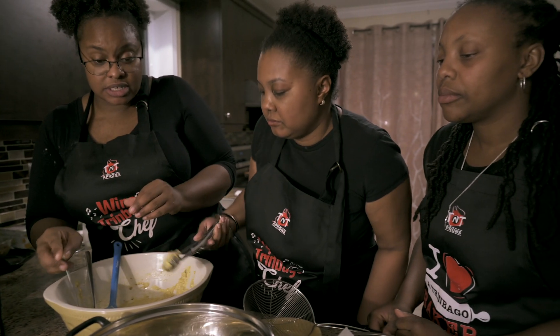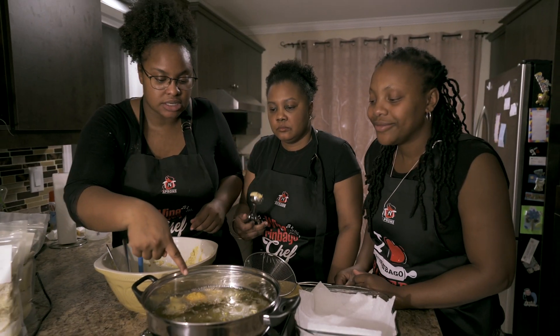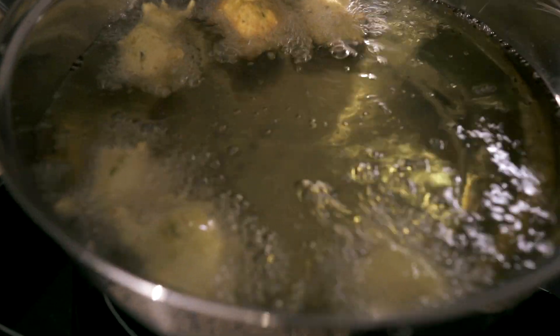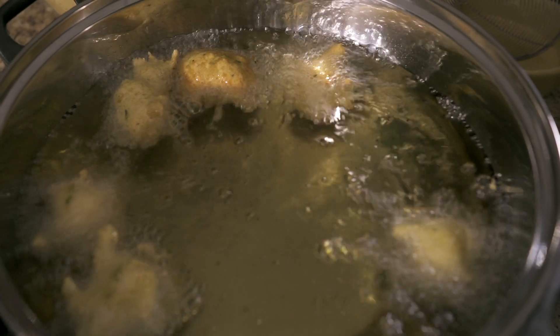We're going to wait for them to get golden brown. At this consistency and color, they're still too light, so we know that they're still raw on the inside. They should be doing another flip — they flip once and then they flip again, and then that's when you know it's time to take them out.